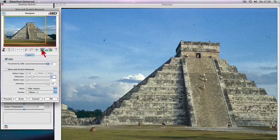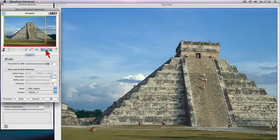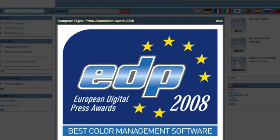SilverFast iSRD and SRD put you in control over dust and scratches — any artifacts will be recognized and eliminated. Even with black and white film, scratches can be recognized and removed. Beginners as well as professionals create brilliant images with SilverFast easily. SilverFast received the European EDP Award for Best Color Management 2008.